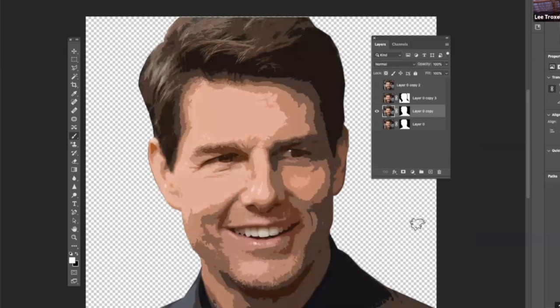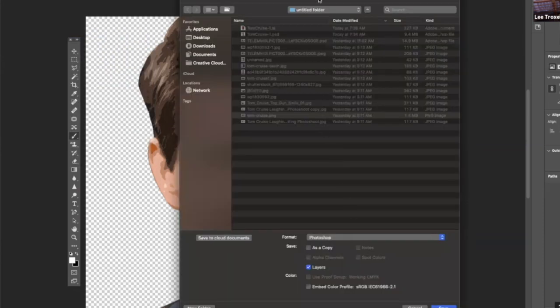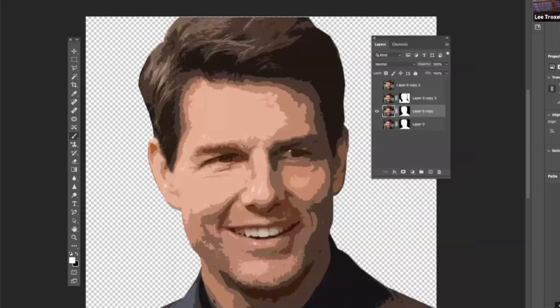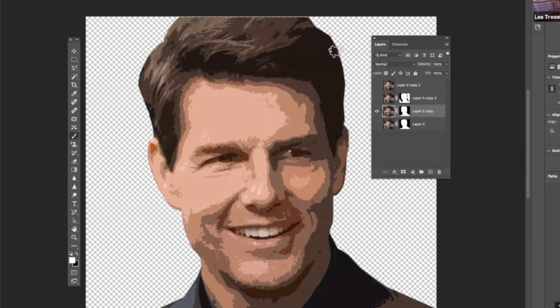This is pretty much what I want, so we're done in Photoshop. From this step forward, we're going to be in Illustrator. I'm going to file save this as Tom Cruise 2, because I already did a Tom Cruise 1 — saving it as Photoshop format. I'll go ahead and hide Photoshop.